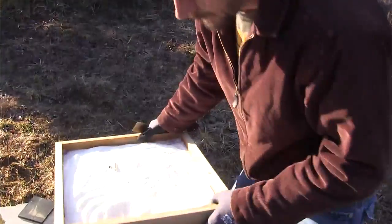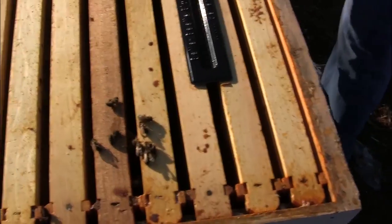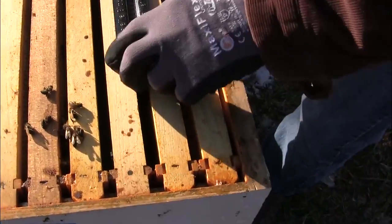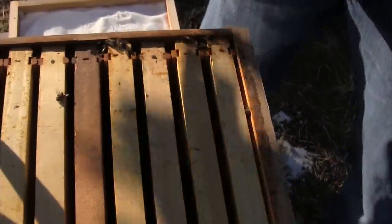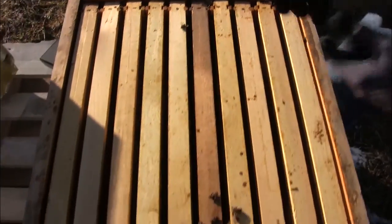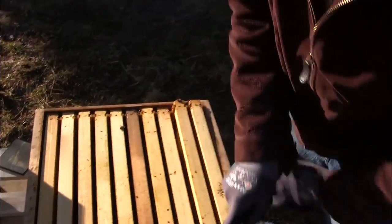So they died pretty soon. Look at the bottom of the candy board — they didn't even get into it at all. These bees were doomed from the beginning. Got dead bees on the top. No beetles in the traps. These are just stragglers probably looking for food. I don't know if they starved or what, but let's go ahead and pull some frames.